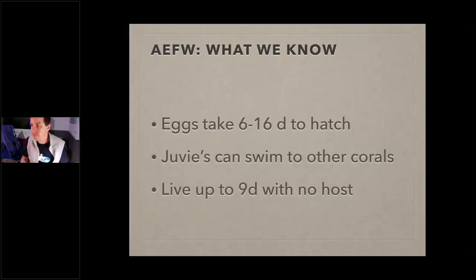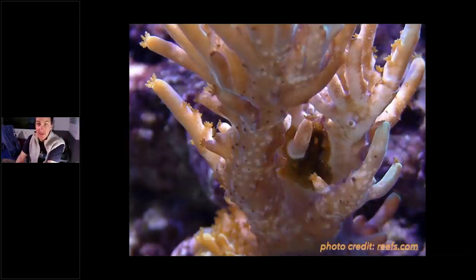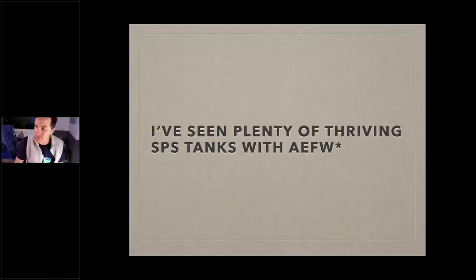Juveniles can swim to other corals, and these guys can live up to nine days without a host — the host being acropora coral. So if you take all the acros out of your tank, the flatworms can still live up to nine days. I've seen plenty of thriving SPS tanks with AEFW — I don't tell you that so you say 'no big deal.' The point is: if you see one, a full outbreak doesn't mean you immediately need to tear everything down, but that doesn't mean you want to get them.